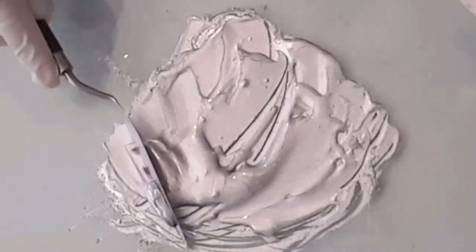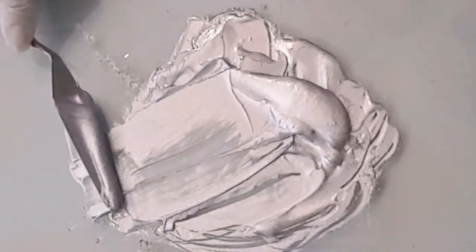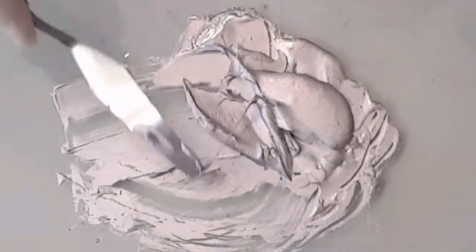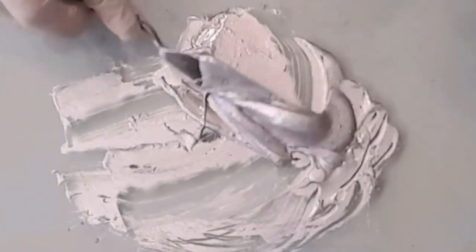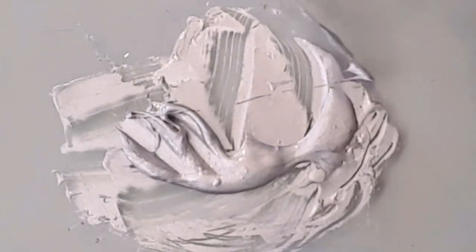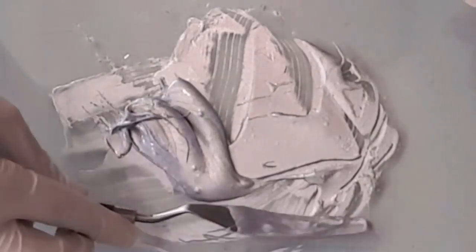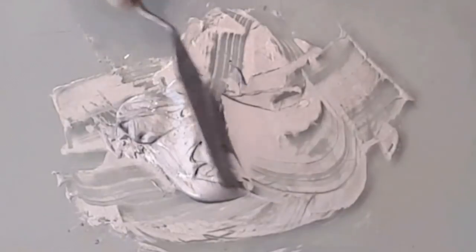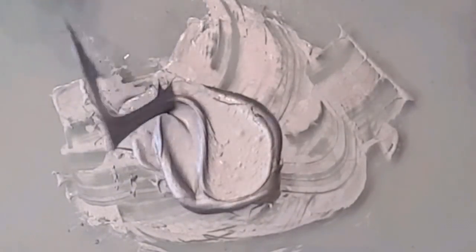I'm going to use a bigger one now just to really give it extra — look at that! That's why you use a stainless steel spatula, so that you can pick it all up. You don't want to waste any of this. You just keep going, and the same thing you would do if you were doing it in a cup — just keep working it, keep working it.